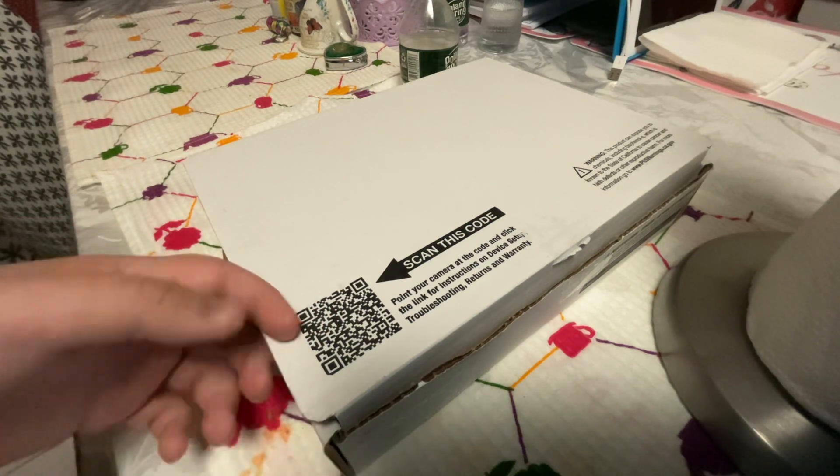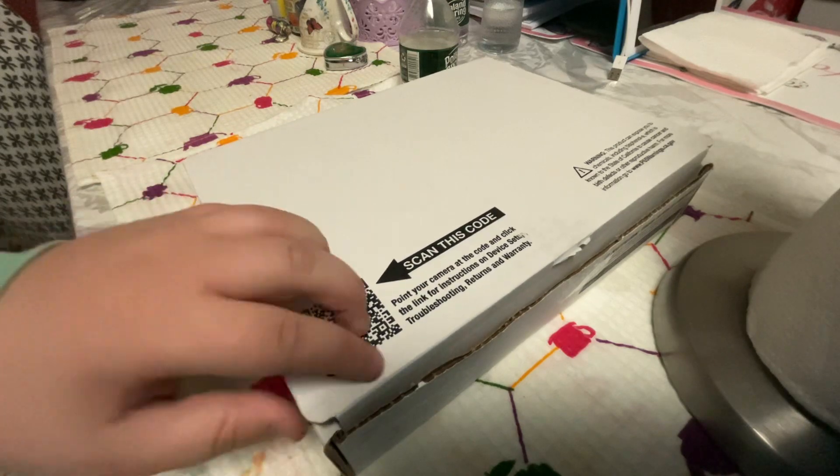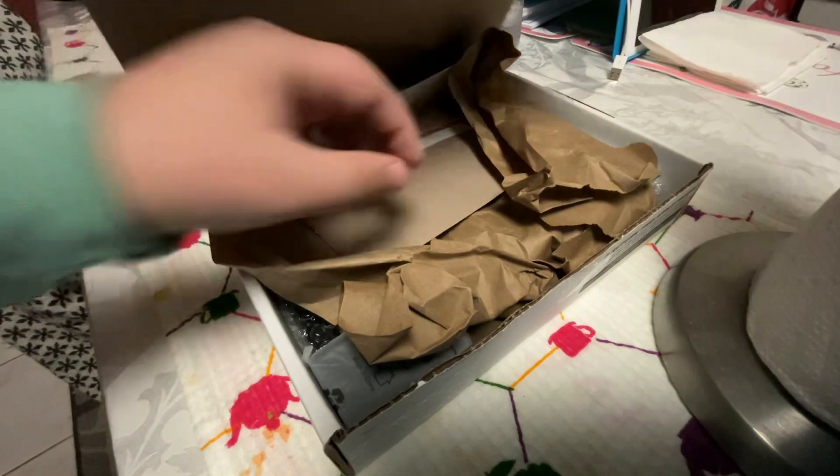It's running iOS 9.3.5. I already set up the iPad, but I'll pretend that it's not set up for you. So let's open the box.